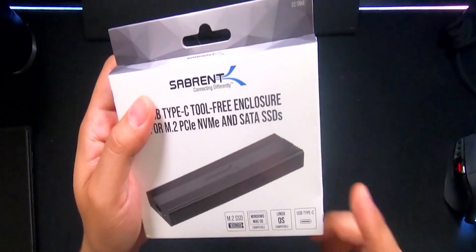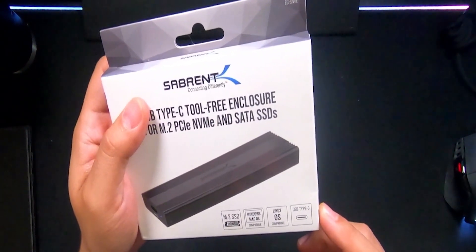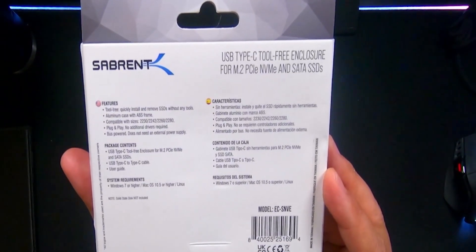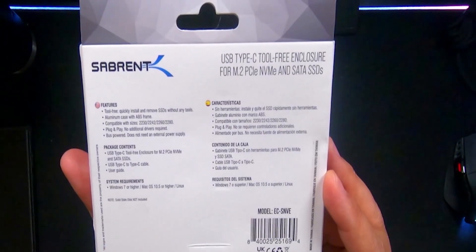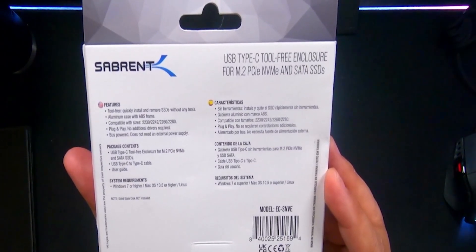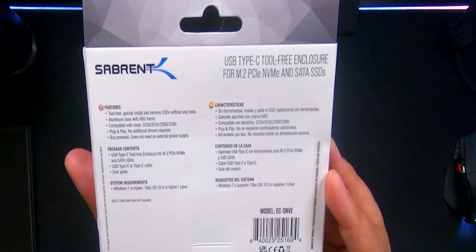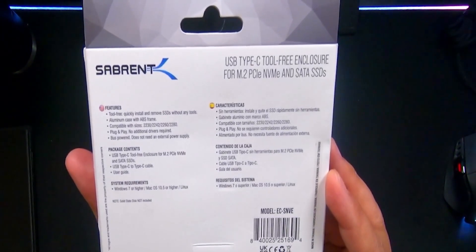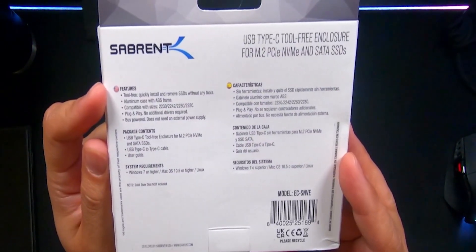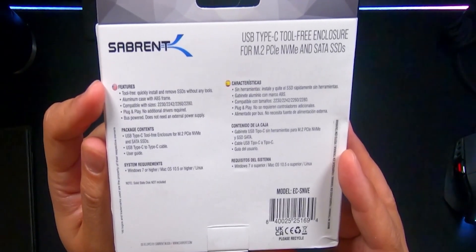From the website, this USB Type-C is able to transfer 10 gigabytes per second. The box features tool-free quick install and remove SSD without any tools, aluminum case with ABS frame, compatible with sizes 2230, 2242, 2260, plug-and-play with no additional drivers required, and bus powered — does not need an external power supply. Package contents include a USB Type-C tool-free enclosure, a USB Type-C to Type-C cable, and the user's guide.